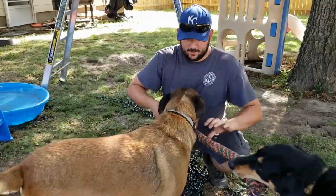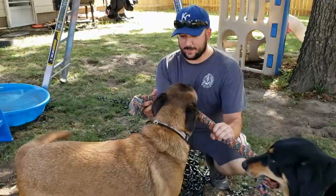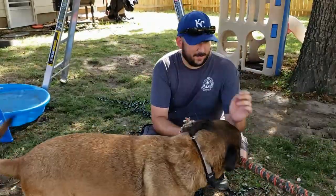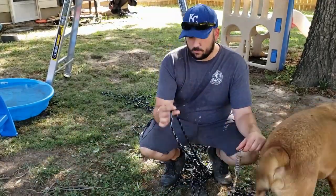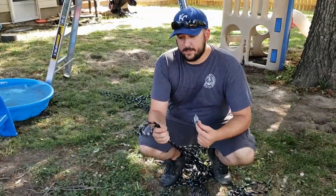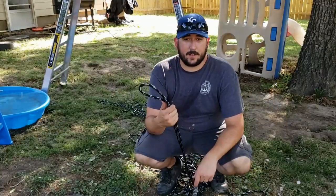The dogs are already having fun with the new toy we're going to tie up to this tree — as you can see, they're fighting over it. I'm going to use this rope, wrap it around the tree, and use a slip knot to get it nice and tight.